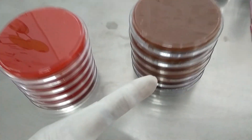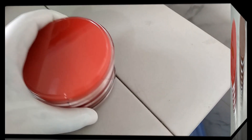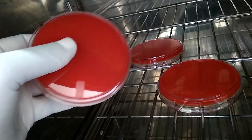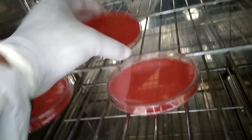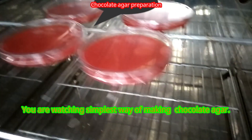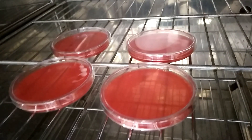Now take some plates and put them into the incubator as shown here. Always remember how to put the petri plates. Here we have blood agar that we have to change into chocolate agar in a very simple way.